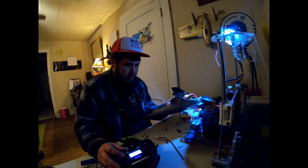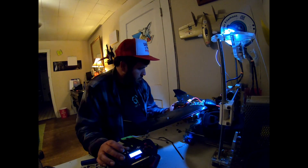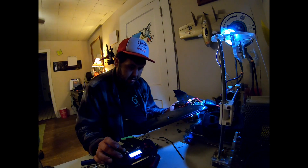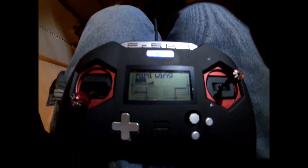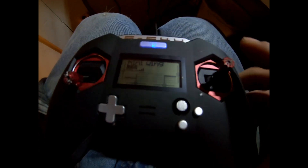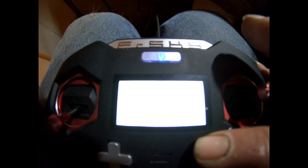It looks like we already need to reverse our elevator channel. We've verified left and right. Now this is the real important part — this is the big thing I wanted to show: how to get the S-Bus to work. You connect it to the one cable.